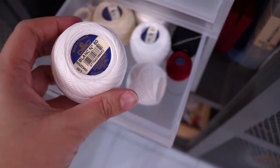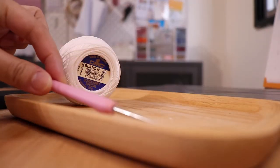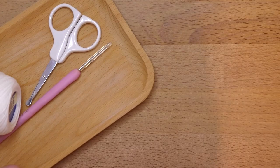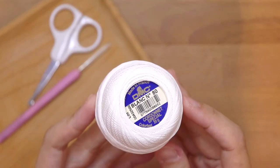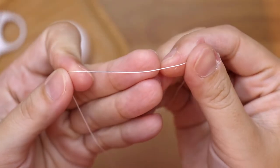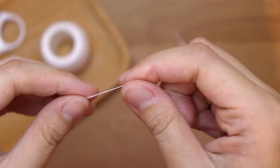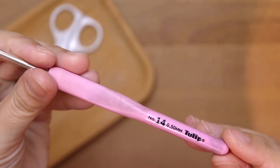I'm not going to use thicker thread in this video tutorial so you all can really see what it's really like to do micro crochet. To make these tiny flowers, I'm using crochet thread number 80 from DMC. This is how thin the thread looks like — it is slightly thicker than regular sewing thread — and you will also need a 0.5 millimeter crochet hook.